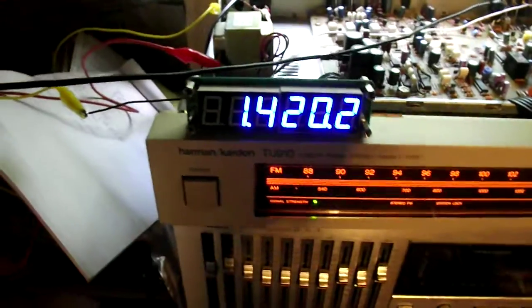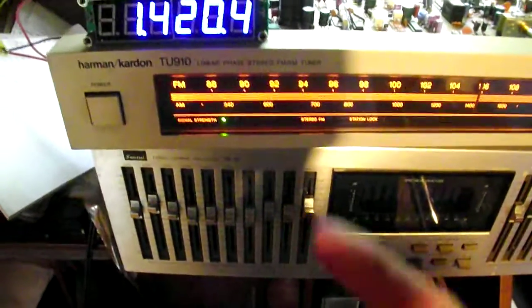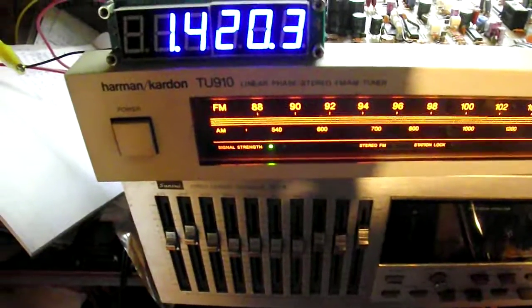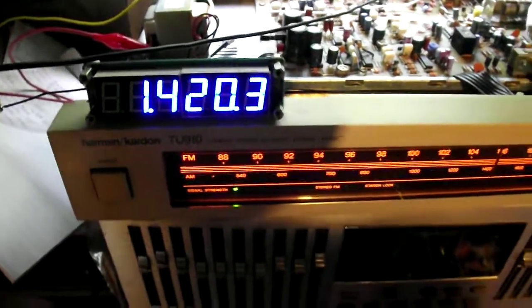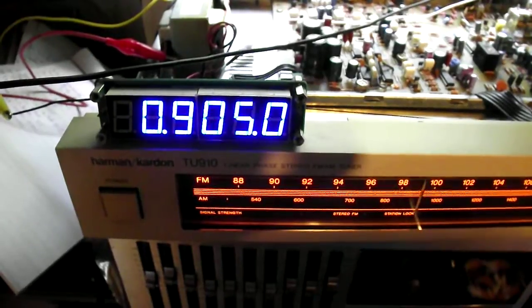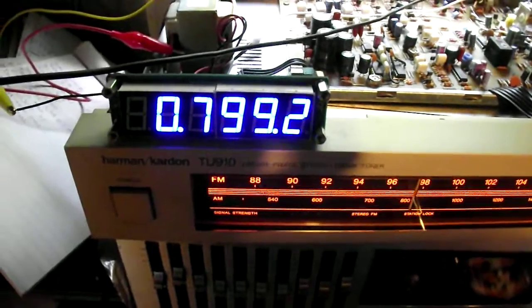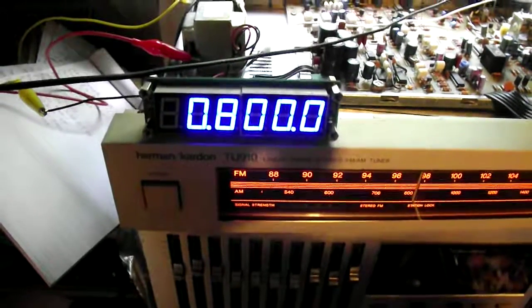I can't do FM unfortunately. When I switch to FM, it turns off because I'm plugged into the AM chip. The FM IF on this is 10.7 MHz, so I would need a counter that would register 98 to 118 MHz in order to be able to do FM. I'll be getting one of those 2.4 GHz models at some point in the future. This is just a little readout of an analog tuner — nothing special, nothing that ham guys haven't done. In fact, you guys have probably bought a couple of these for this exact purpose. This is not why I bought it, but hey, it's here and I can play with it.